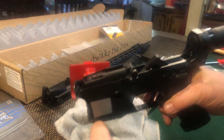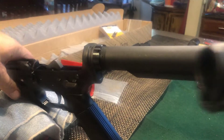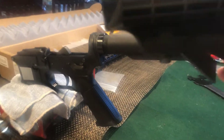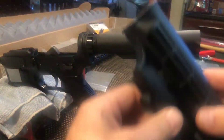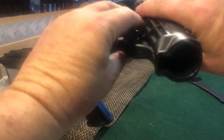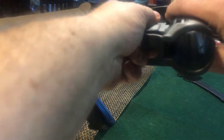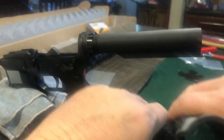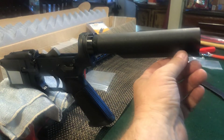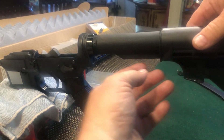We'll flip this around and we're going to attach our adjustable stock. So here's your adjustable stock. If you look inside there's a pin right there — get a better angle right there. So we're going to pull that out of the way like that, and it's going to hook right on to here. There's a groove right inside, so let's line that up.